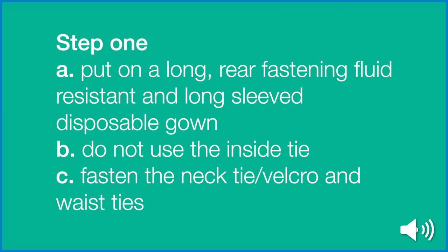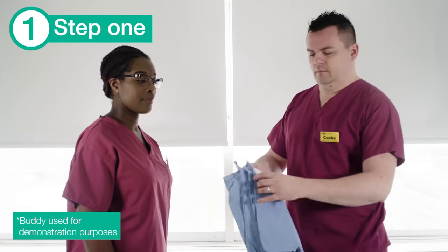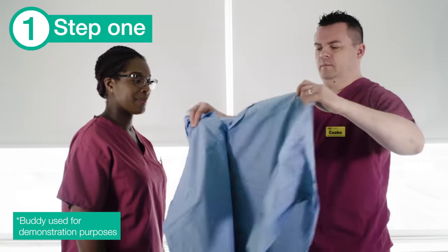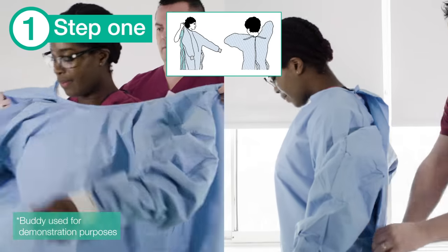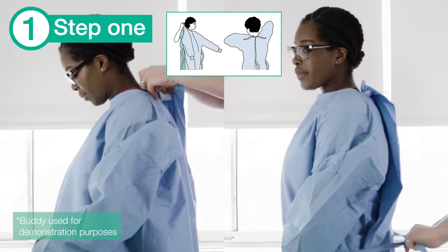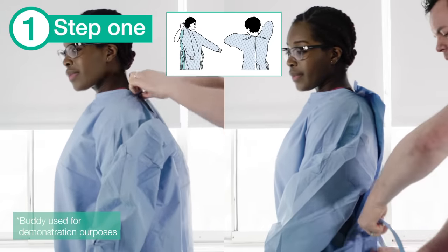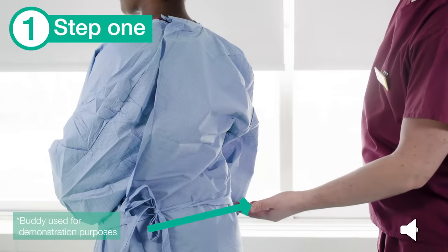Step 1. Put on a long, rear-fastening, fluid-resistant and long-sleeved disposable gown. Do not use the inside tie, but fasten the necktie with Velcro and then the waist ties. Make sure the gown is securely fitted at the neck and waist ties.